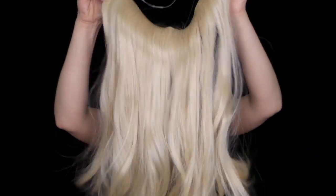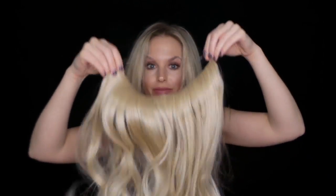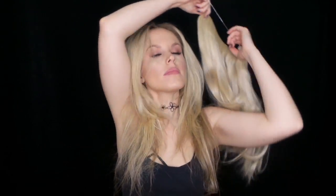Hey guys, so as you guys know, this is my natural hair. It's not terrible, but it's a little bit boring. So of course I want to add some extensions in. I just got these in the mail. They are Secret Extensions and they seem to be really easy, so let's test them out.